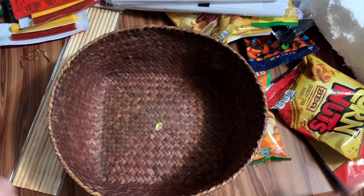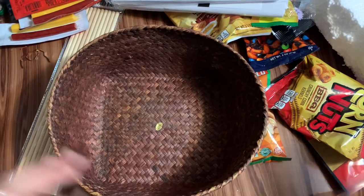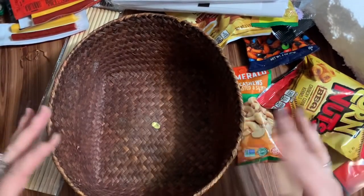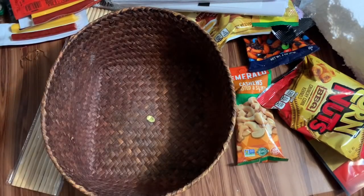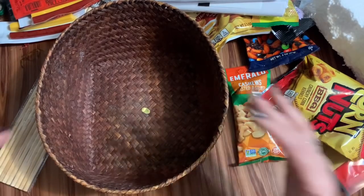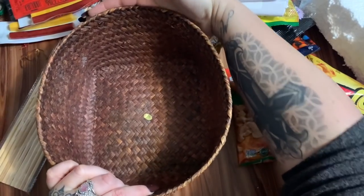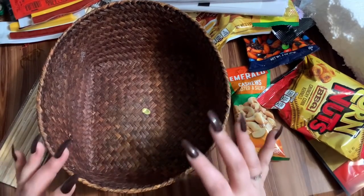Gift basket number three can be for a guy, a teenage boy, or honestly it could be for me because I like all this stuff. I'm going to use this rustic-looking basket because this is meant for a guy, and it's also something they could repurpose for their home. When looking for baskets, you don't have to go to Walmart or a craft store — look in thrift stores. Goodwill is an absolutely wonderful place for finding baskets. I think this one was like 50 cents.